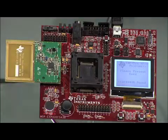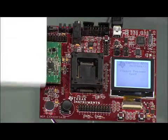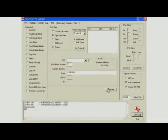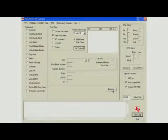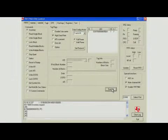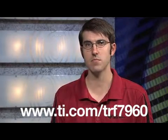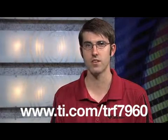ISO 14443A and B reads are indicated on the LCD as well. Further functionality is available through the use of the same Windows GUI software as used with the TRF7960 EVM. MSP430 firmware and board design files are again available to ease the development efforts. I hope this video has given you a good overview of the TRF796X RFID Reader IC and the associated development platforms. For more information, please visit TI.com/TRF7960. Thank you.